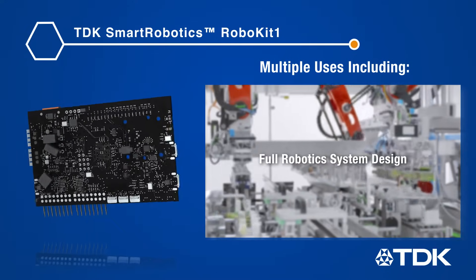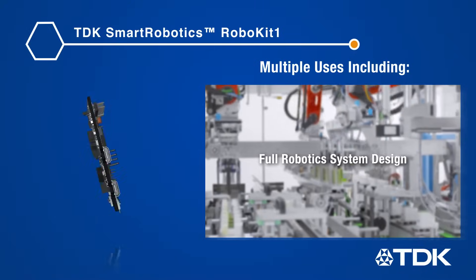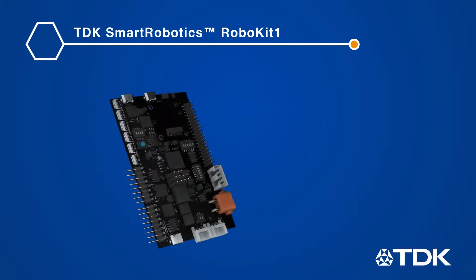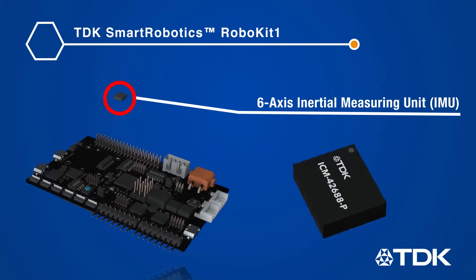Whether you use it to evaluate the many TDK technology offerings to pick what works best for you, or you build your robotic system around the full Robo Kit 1 platform, the key technologies on the TDK Robo Kit 1 development kit include InvenSense's ICM-42688P six-axis inertial measuring unit.